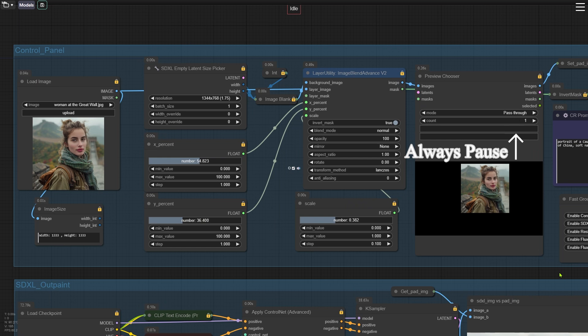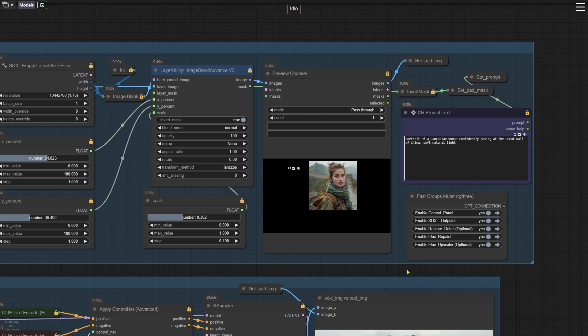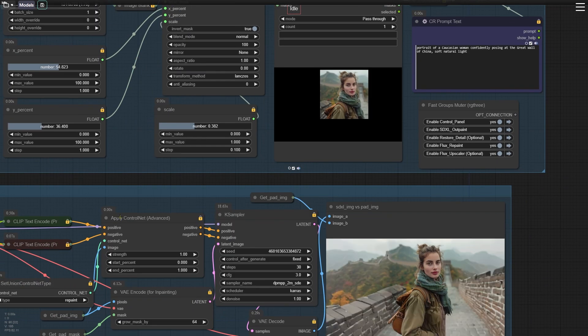Selecting Always Pause pauses the workflow, letting you preview your adjustments in the window below. Once you're happy with the layout, switch the node back to Pass Through to continue the workflow. There's also a text box on the far right where you can add your prompts. After finishing the adjustments in the first node group, we are ready to move on to the second group.